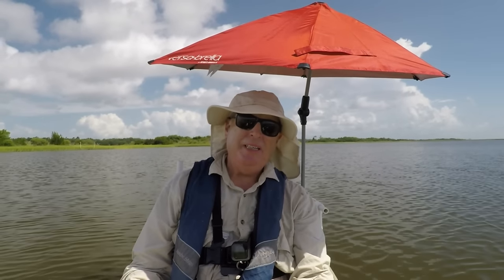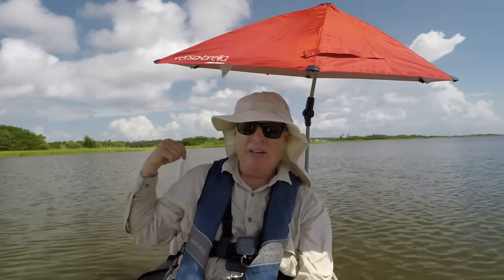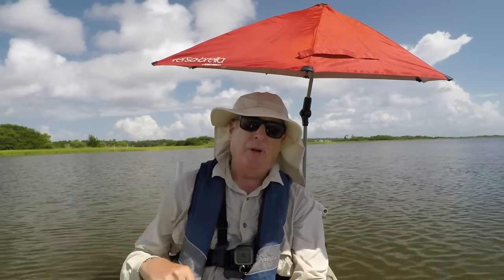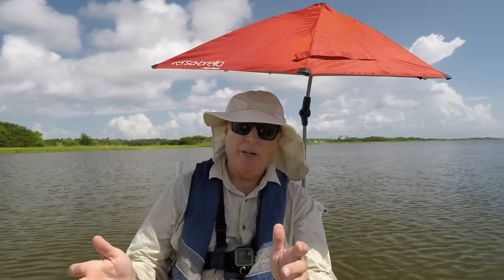The umbrella in action. Works pretty good. I've got the PVC tied to my seat over here and I've got a PVC rod on a PVC gear head on my right hand side so I can adjust it either way.